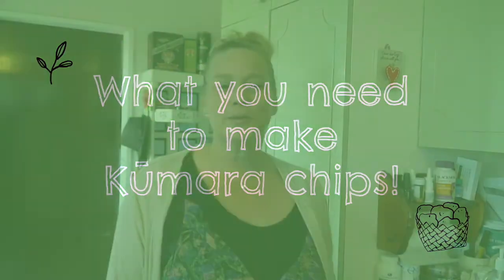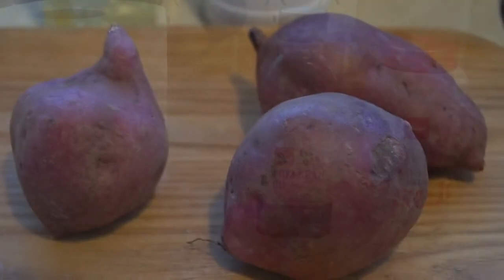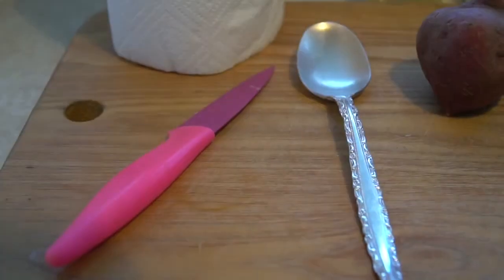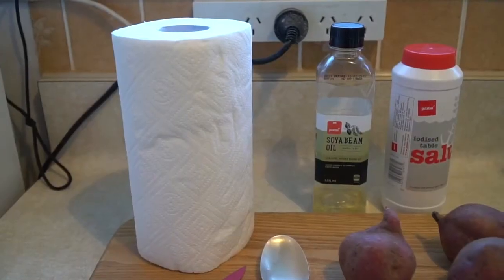Ka pai e kui. So making kumara chips is awfully simple. All you need is three kumara, a bit of oil, a nice flat pan to put into the oven, a cutter to make your shapes or a knife, and some paper towels.